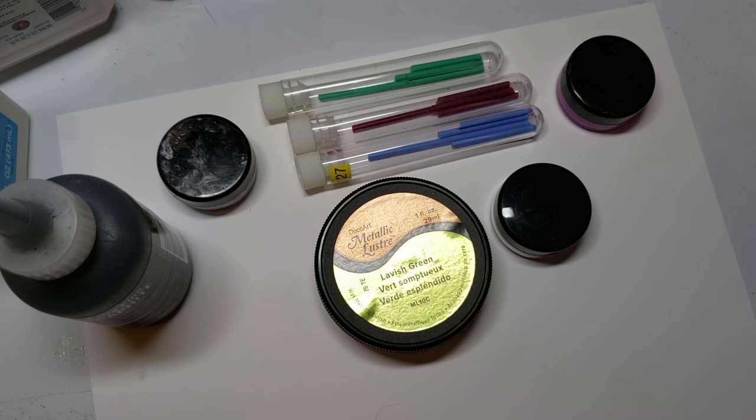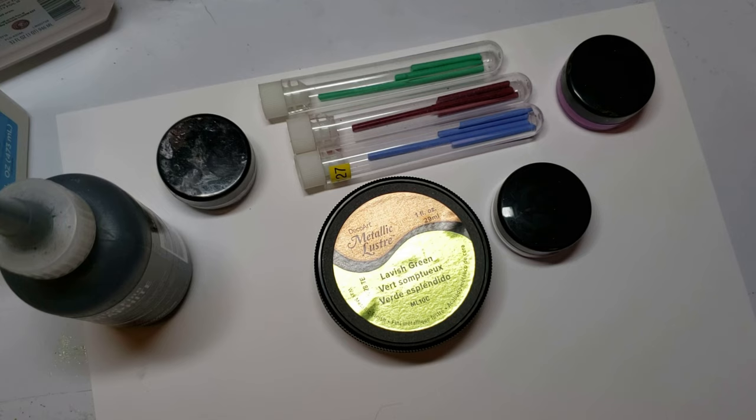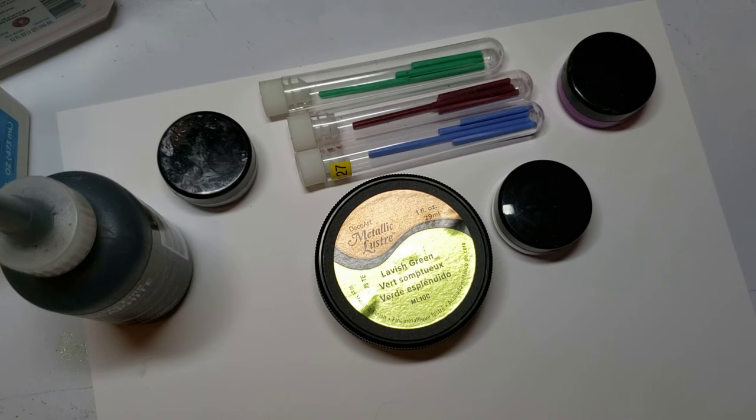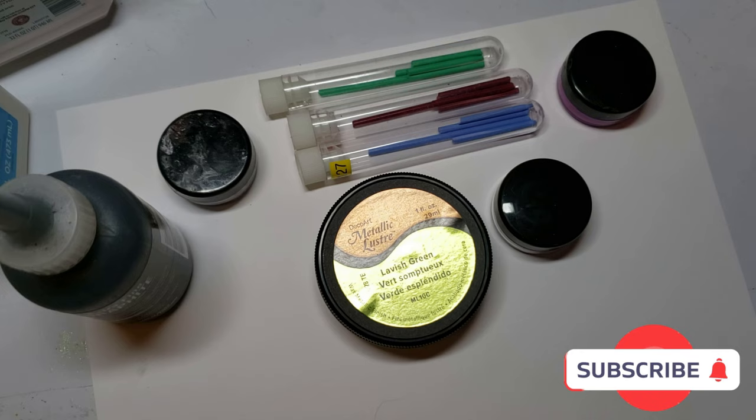We're going to look at four different solvents — common solvents in the art world: water, mineral spirits, isopropyl alcohol, and acetone. Those are the primary four solvents we're going to use with these different mediums. I'm not going to do all of them today because I have tutorials coming up, and I will create the medium as I do the tutorial. Today's video is more of an overview on what I'm doing in general, and we're going to get specific with every type of medium.